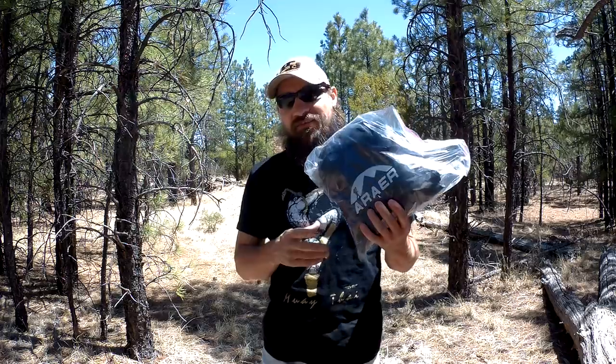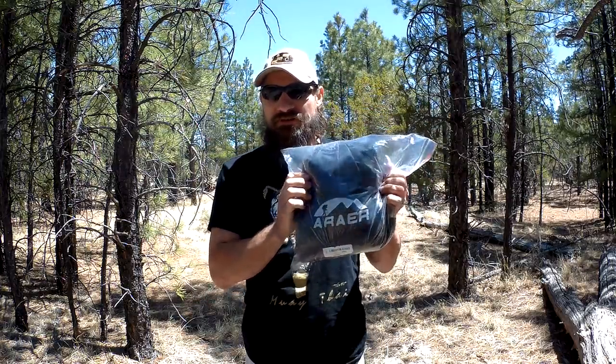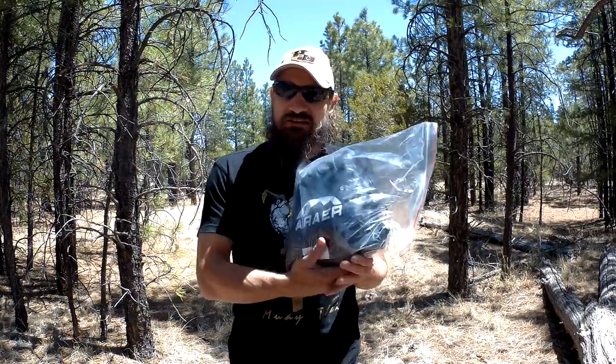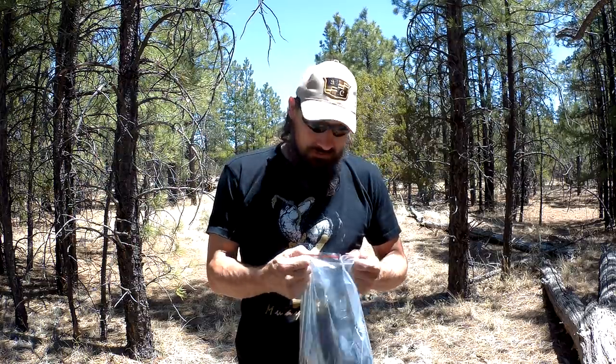Good morning everybody, welcome back, Jujitsu 2000 here. Today I want to talk about a hammock with a mosquito net made by the company called Arrear. This is sold on Amazon and runs around 35 to 40 dollars. Behind me I have two trees, and it's my objective to take a look at this hammock. From the reviews I've read, I'm very excited — it has a bug net and triple stitching. We're going to open it up, take a closer look, and then hang it on these trees.